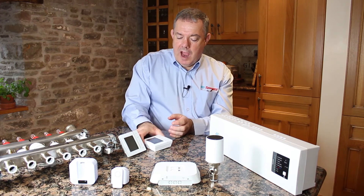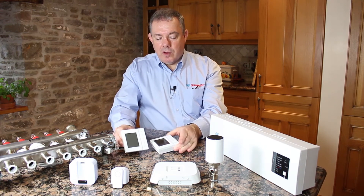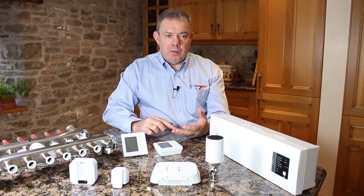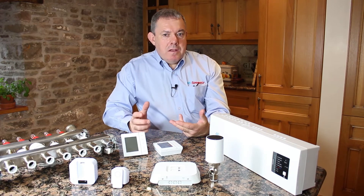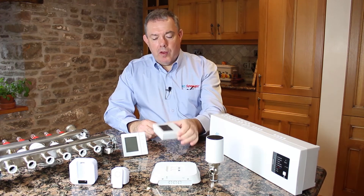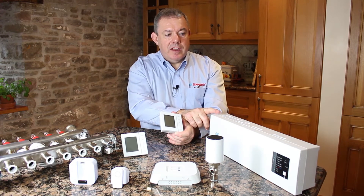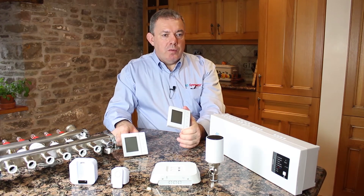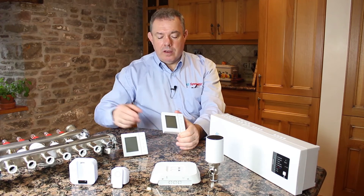Normal central heating systems have one stat; these have individual stats controlling different zones. Some people ask why we call them zones instead of rooms — well, a bathroom and a bedroom could be considered one area, or a kitchen and diner might be one zone. A zone is really an area that's going to be heated but controlled by one thermostat. If that thermostat is in a small room it may only need to signal the wiring center to turn on one circuit, but if it's in a large room the wiring center may need to turn on multiple circuits to control that zone.